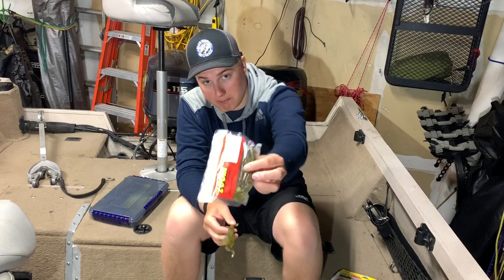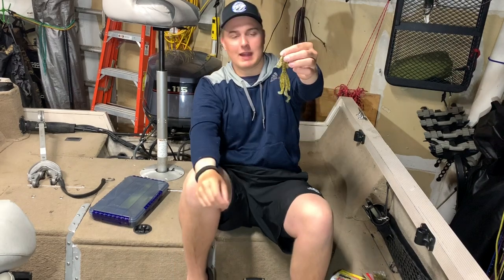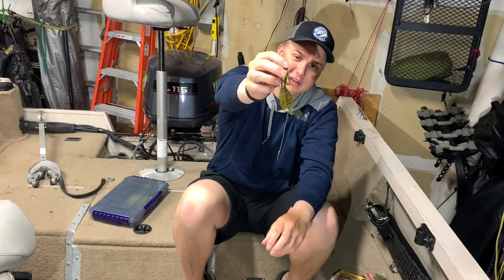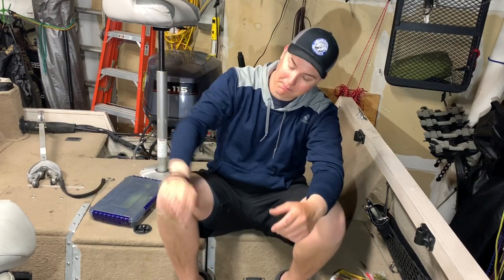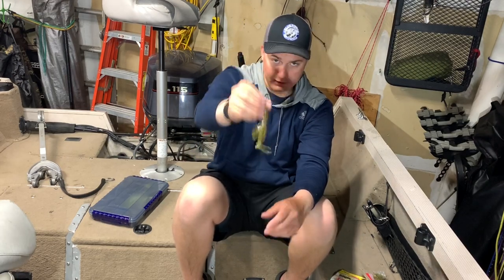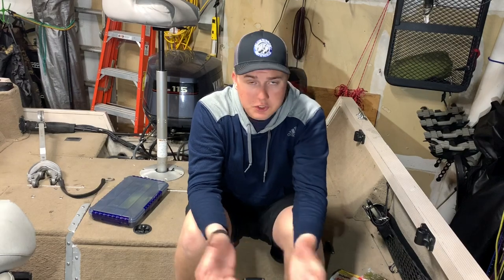Finally, you should definitely have some creature baits. These are the Zoom Brush Hog — basically a creature bait for Texas rigging. They look like a little salamander and work excellent when Texas rigged. This is a bait I use almost every day I go fishing. You can rig them weightless or weighted, drop them in, work them with your rod, and they're excellent for catching bass.